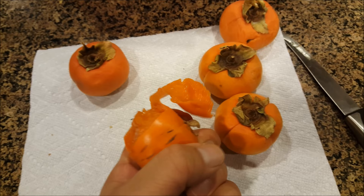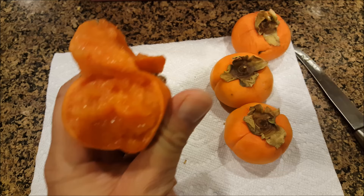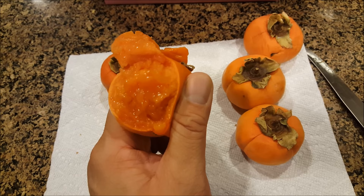Maybe I'll get the Izu next year — those are supposed to ripen even earlier than the Fuyu and should be better. Fuyu was just okay.